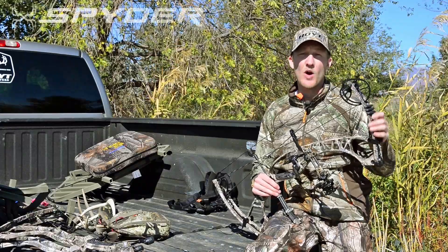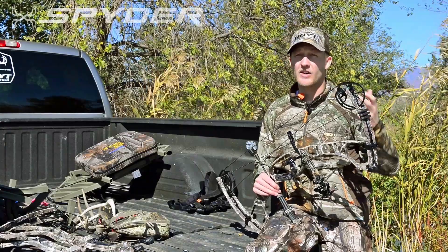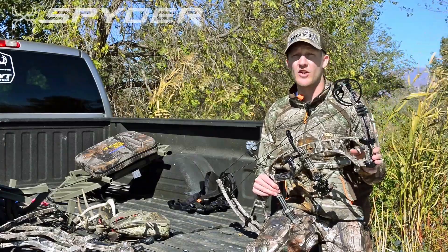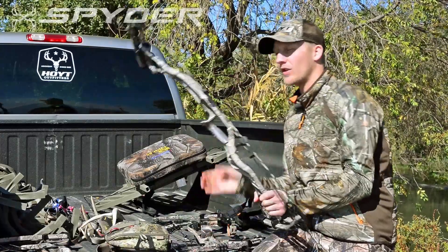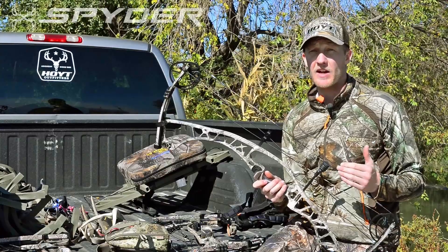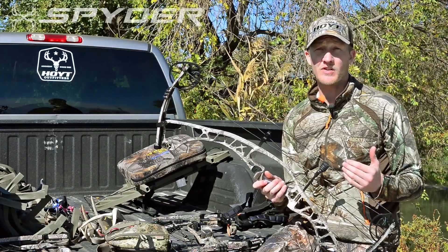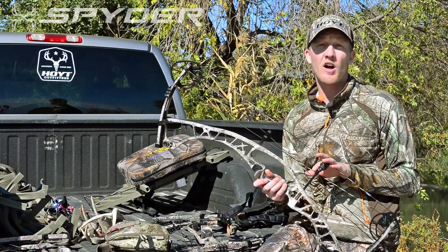We understand that not every bow hunter wants a 30 inch axle to axle bow, so we have the Spider Series in a 34 and a Turbo. The Spider 34 is a perfect bow for anybody looking for a longer axle to axle, and it's the same speed as the Spider 30 at 330 feet per second. For you bigger fellas, the Spider 34 also comes in a long draw edition.